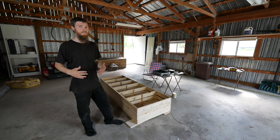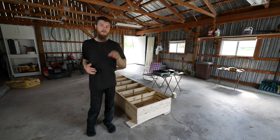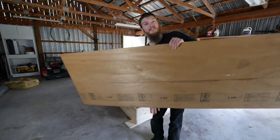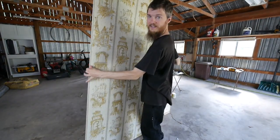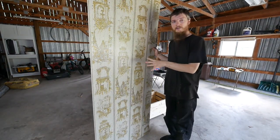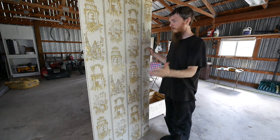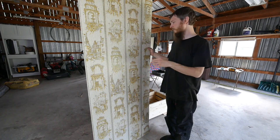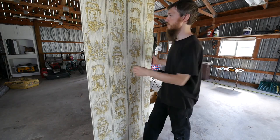I needed a back for this bookshelf and I looked around at what I had in the barn and I think I found something cool. I know some of you guys aren't going to like this, but we got another piece of the original paneling out of the house — we're going to put it back in the house. This might be weird, might be cool, but we're going to use this as the back of our bookshelf.